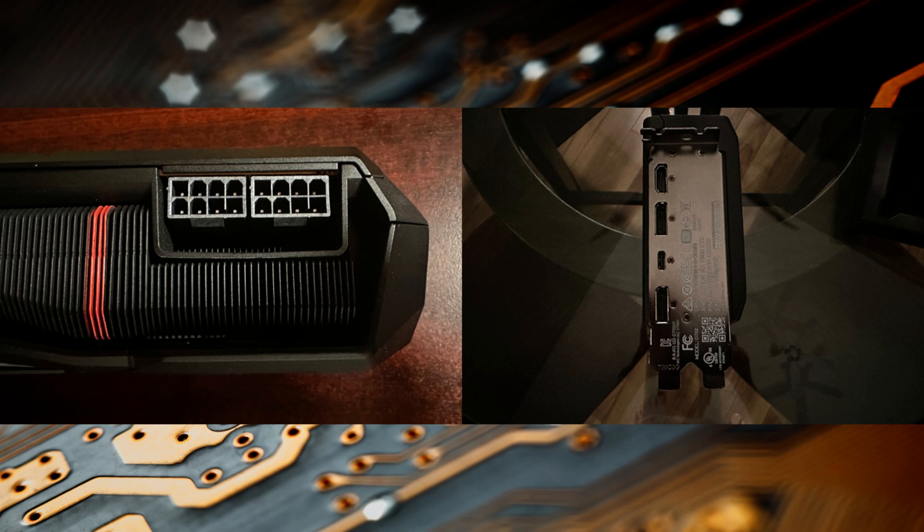From a connectivity standpoint, the card utilizes two DisplayPort 2.1, HDMI 2.1, and a single USB-C interface, which should be more than satisfactory for the vast majority of gamers.